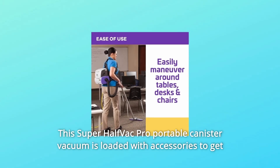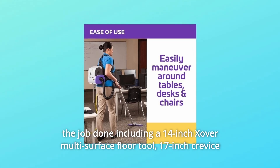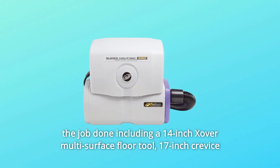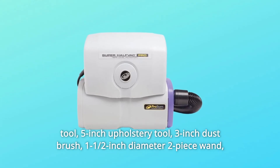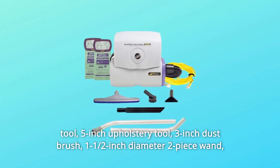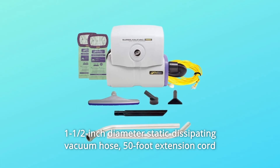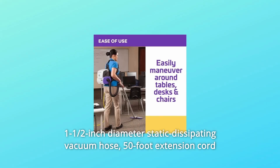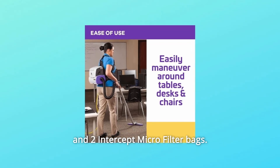The Super Half-Vac Pro Portable Canister Vacuum is loaded with accessories, including a 14-inch Xover Multi-Surface Floor Tool, 17-inch Crevice Tool, 5-inch Upholstery Tool, 3-inch Dust Brush, 1-1/2-inch Diameter Two-Piece Wand, 1-1/2-inch Diameter Static Dissipating Vacuum Hose, 50-foot Extension Cord, and 2 Intercept Microfilter Bags.